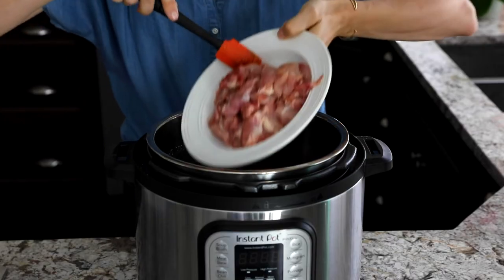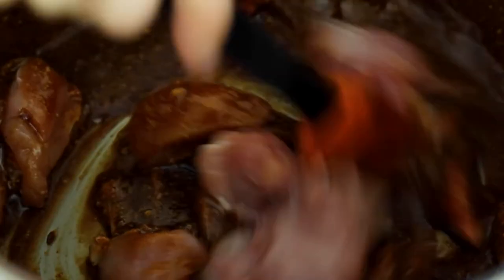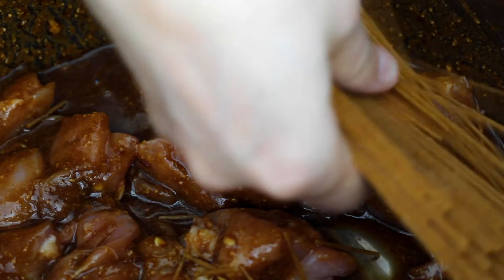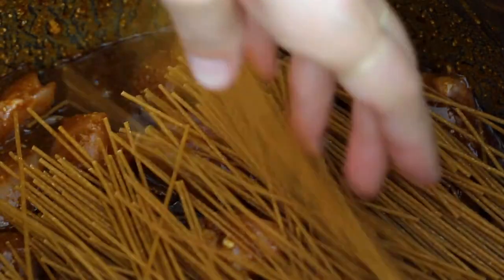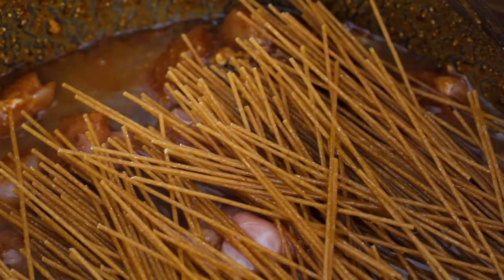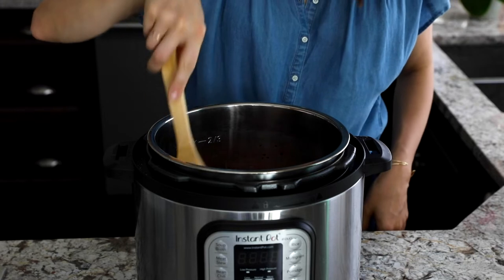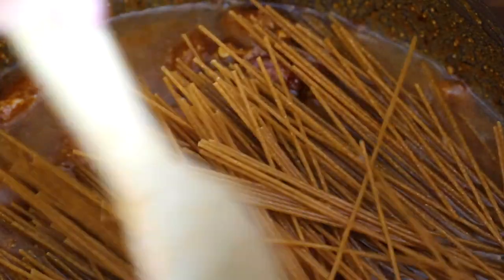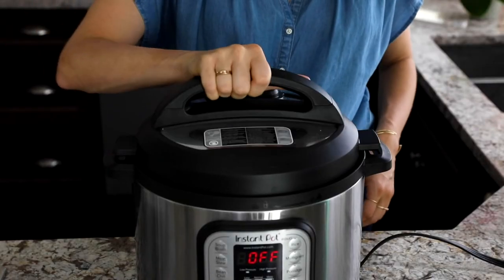Next, stir in one pound of boneless skinless chicken thighs cubed into one-inch pieces. Now pay attention here — we're using whole wheat spaghetti. Make sure you break the noodles in half and scatter them across the top of the Instant Pot, spreading them out. Then pour one cup of water over the top. Do not stir your noodles in, as this will cause them to clump during cooking. Just take a spoon and gently press them to make sure they are immersed in the water.